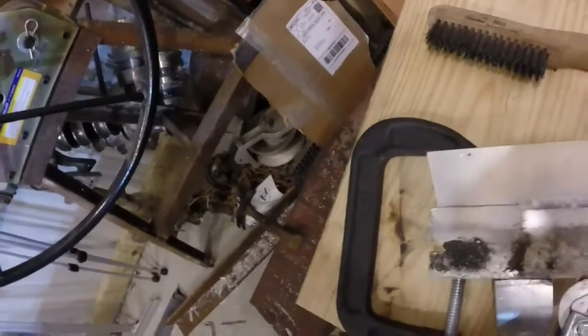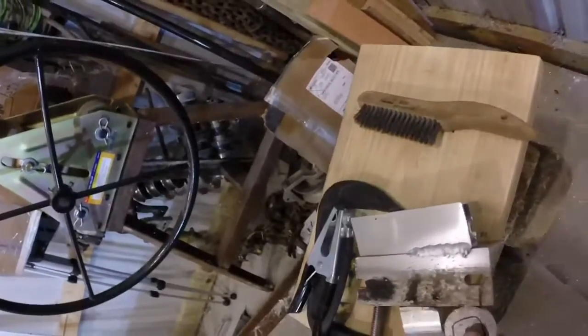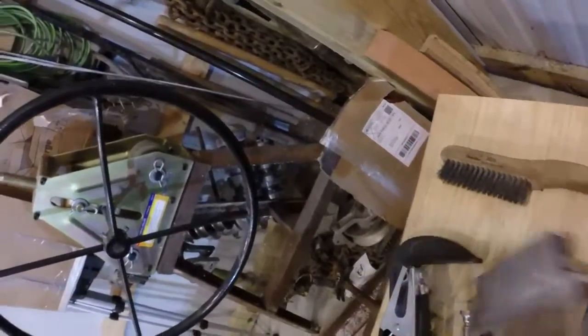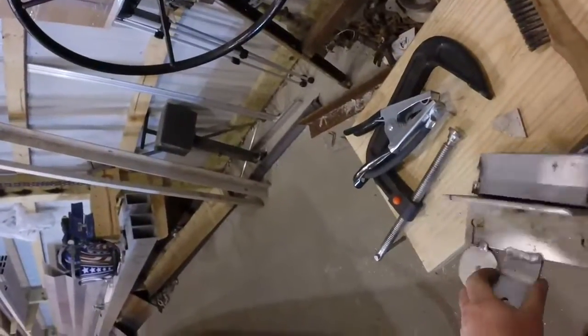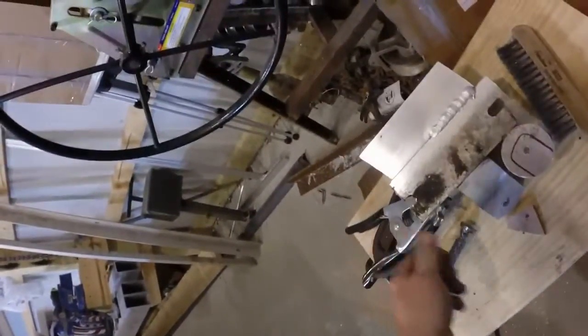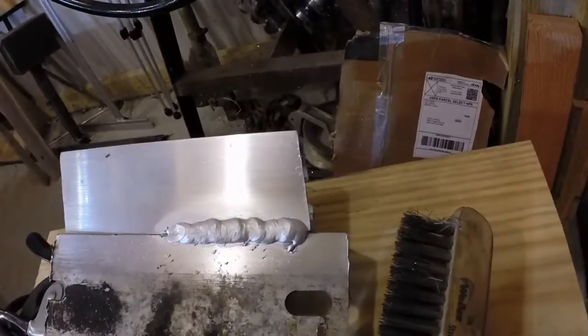Let me take this clamp off here and make sure it's not hot. There's no way that's going to come off. That's what a good clean weld should look like.